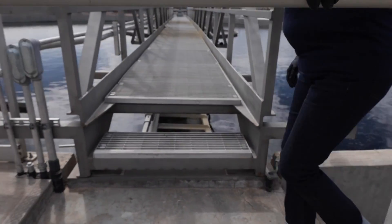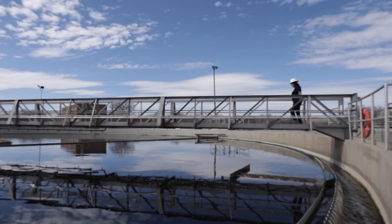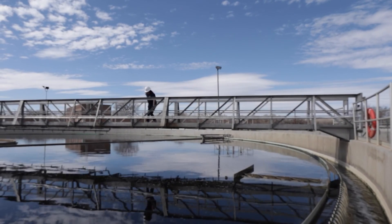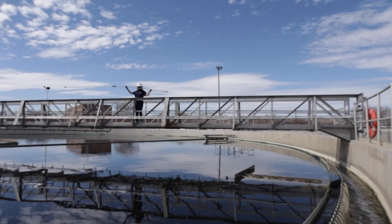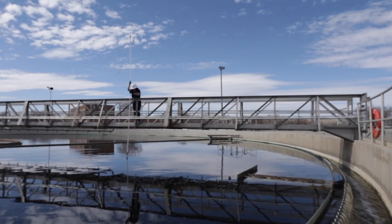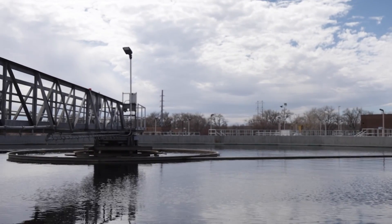Wastewater facilities are equipped with handrails to provide protection and stability from fall hazards. It is also important to keep walking surfaces clear of any trip hazards. To measure the depth of the sludge blanket, the operator will walk along the walkway above the clarifier until they are approximately one-third of the way away from the edge of the clarifier. They will carefully lift the sludge judge to avoid getting tangled in the device or spilling leftover wastewater on themselves. The sludge depth should be taken when the skimmer arm is perpendicular to the walkway for the most representative sample.